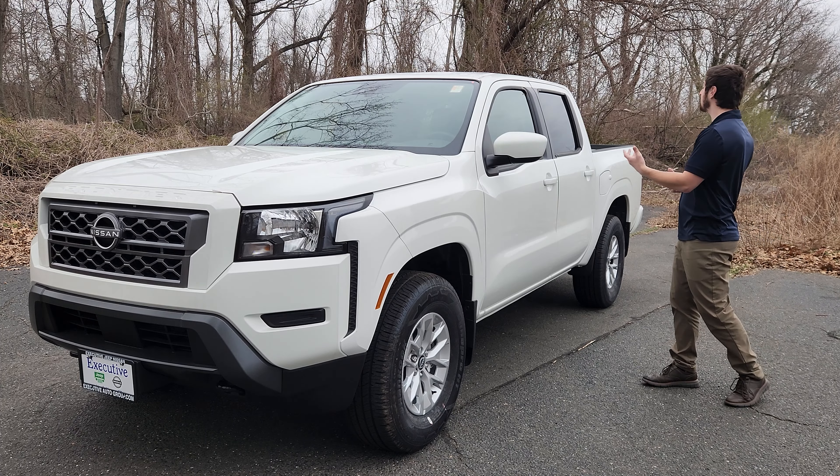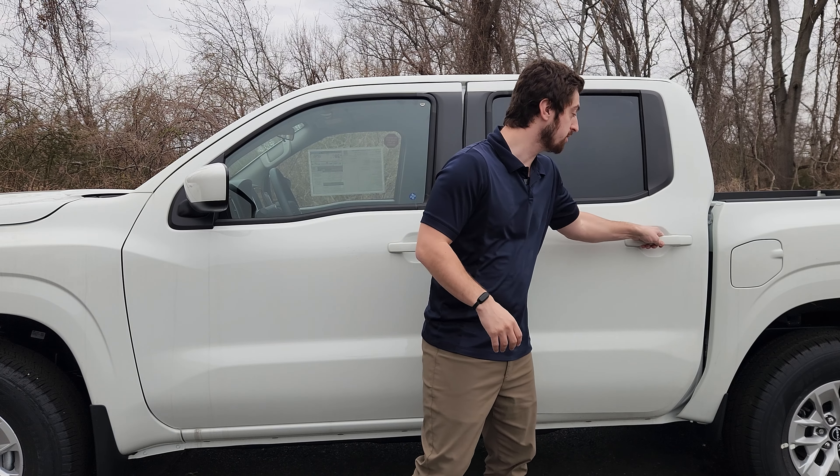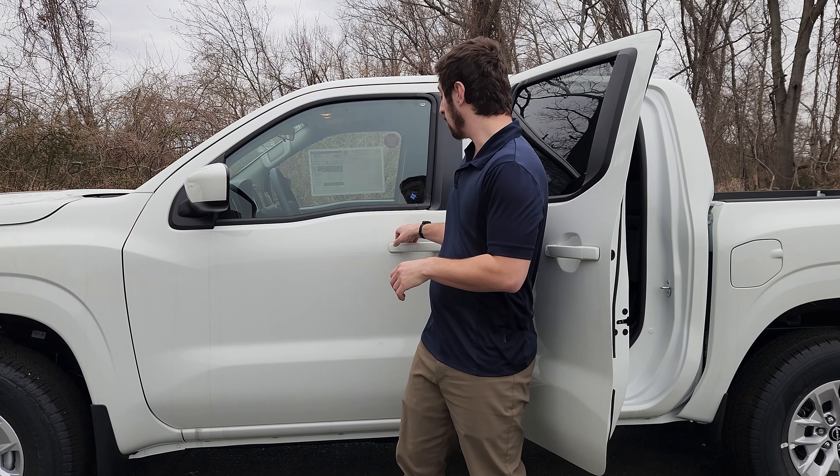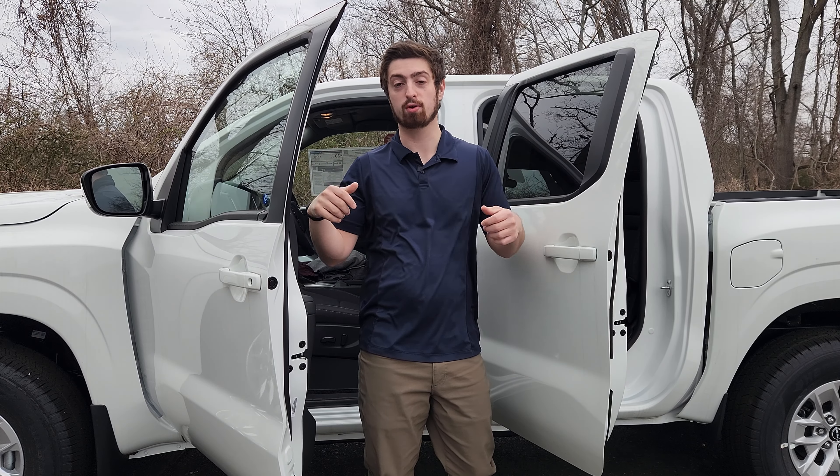I'll be taking you through the front and the back, the inside, the outside, and showing you all about it. Before getting started, I want to say this is the crew cab, so this has two full doors that open up for the front and the passengers. You can get this in a king cab, but this one is a crew cab.